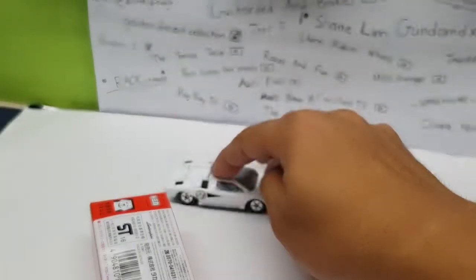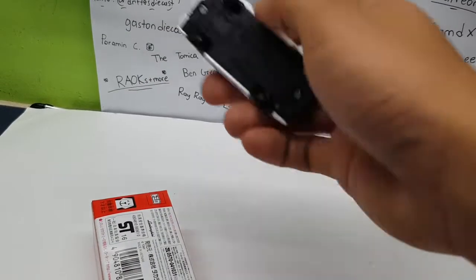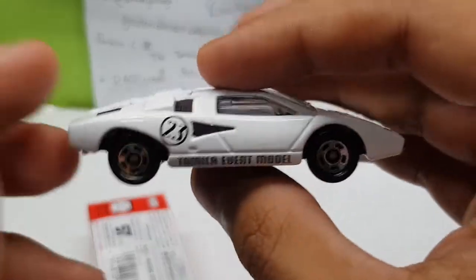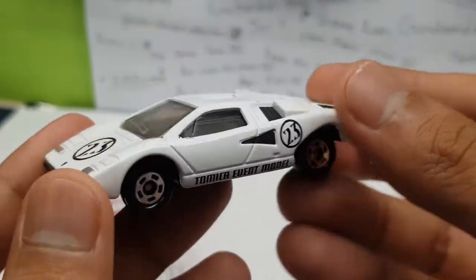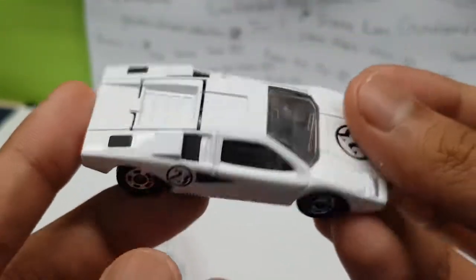There's suspension on this car as well — the suspension is pretty springy. It would be cool to see the LP500 version with a spoiler, but I guess this stock version will do as well. It's actually not that bad.